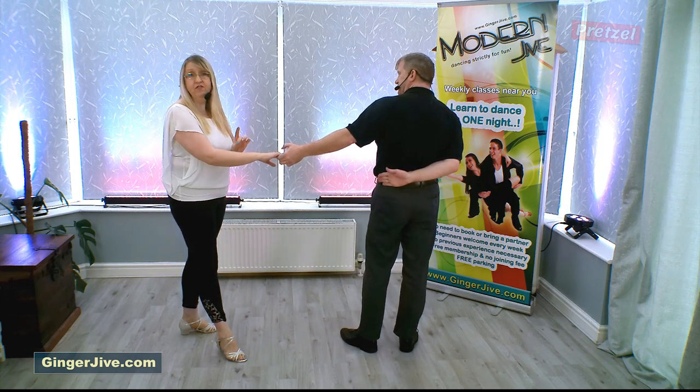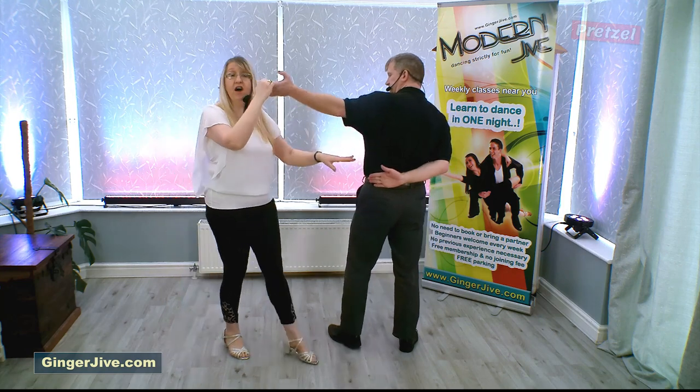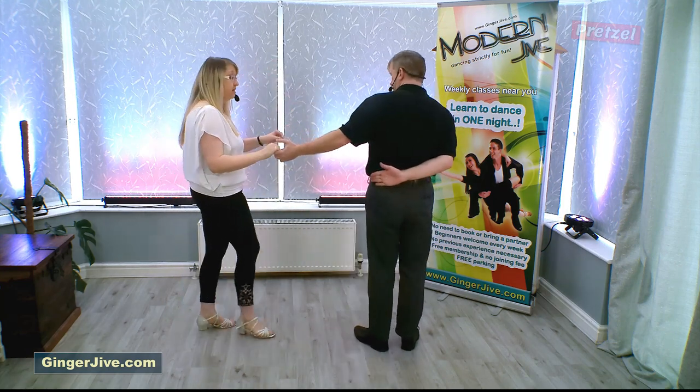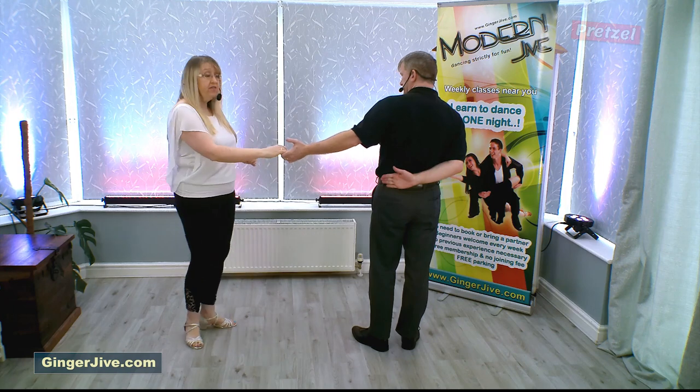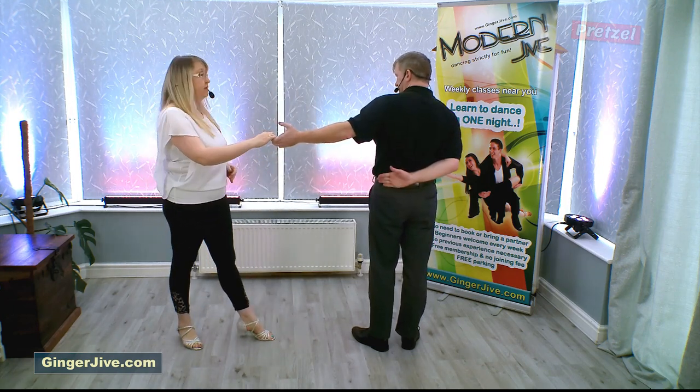A couple of little tips for the followers: when you see the hand behind your partner's back, he's signaling that he wants you to step in behind and not in front. The other thing is when you see the hand, don't go for it straight away — wait to be led into it.